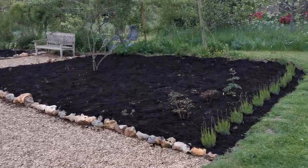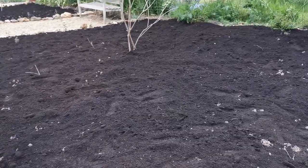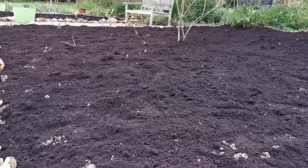You can see the difference in the texture. This was a really nice product we found. It's a product that's sold in sacks by a company in the UK called Mr. Muck. They're an online internet company and they specialise in garden composts.